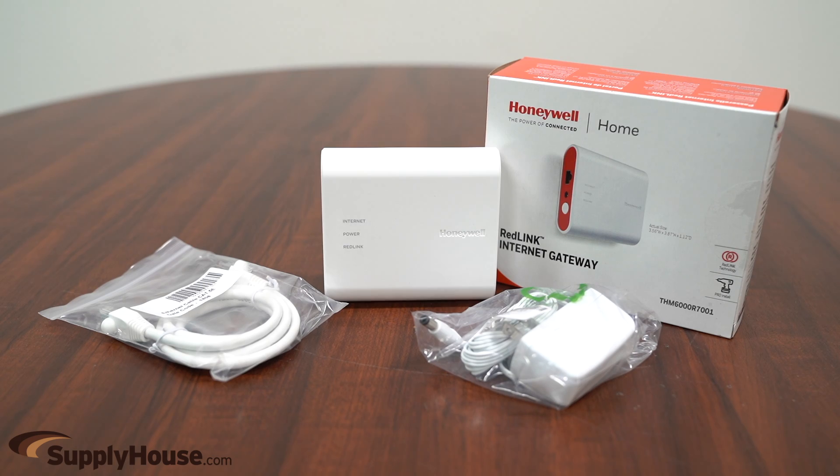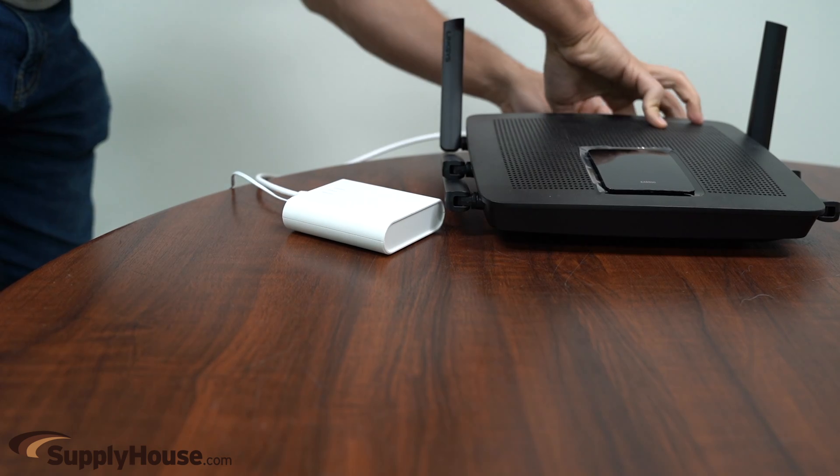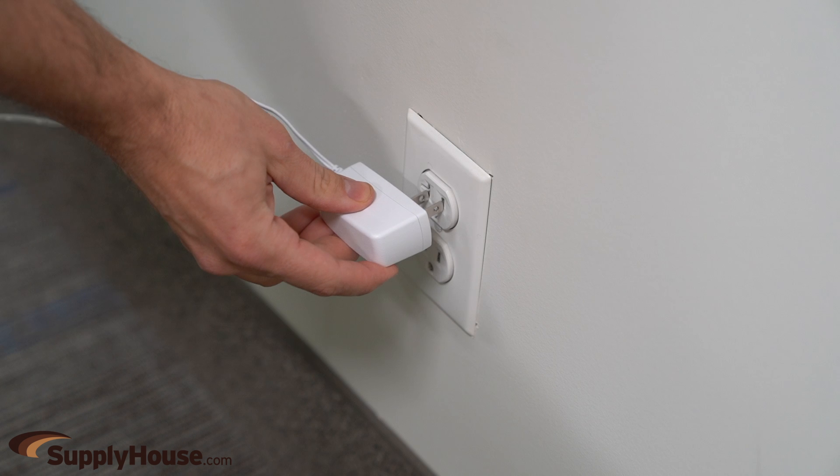The Internet Gateway provides remote access to any RedLink-enabled device through the Internet, smartphone, tablet, or computer. The gateway connects to a router with a 3-foot Ethernet cable included in the box, and is powered by an adapter that needs to be plugged into a wall socket.